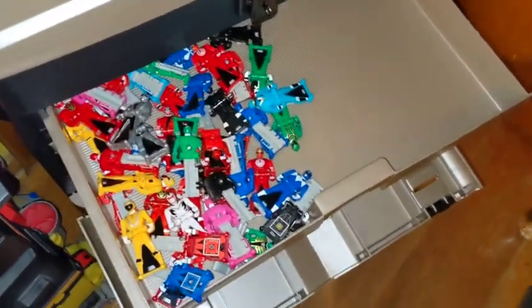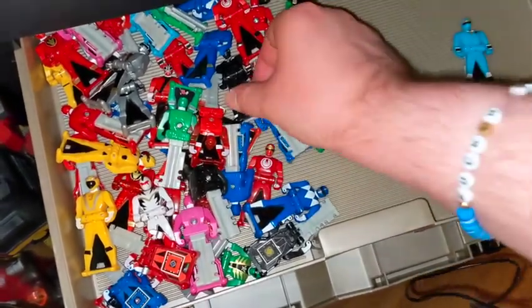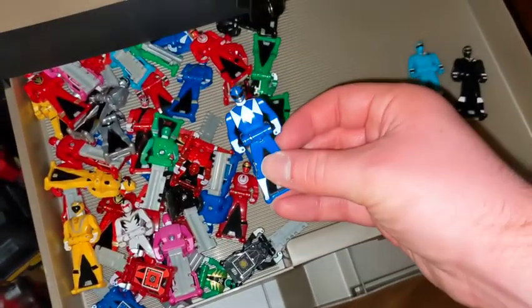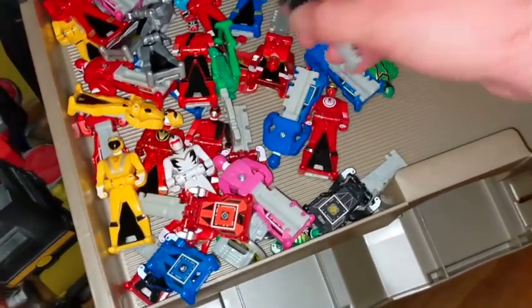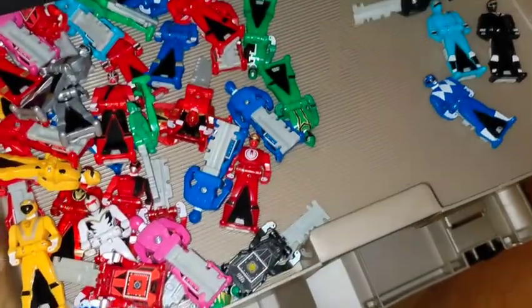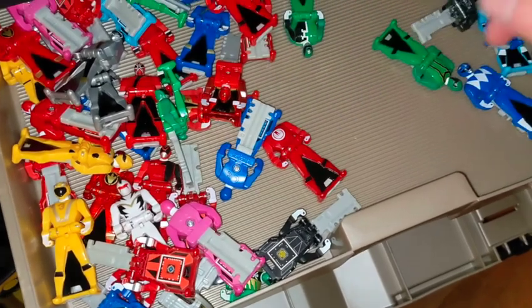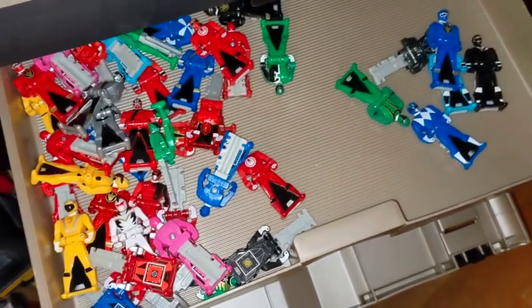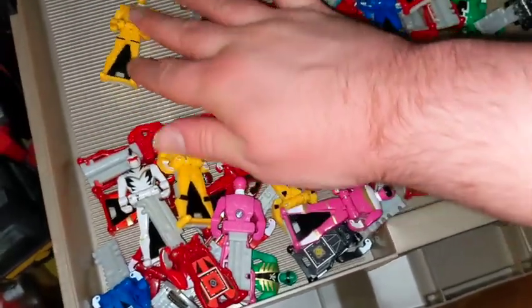The main thing I wanted to show off is the ranger keys, which are right here in tray one. I never got too many of them. I got Alien Ranger Pack A — black and blue — and Mighty Morphin Pack A so I have blue. I got both Dino Thunder packs because Dino Thunder is my favorite season. But the vast majority of my keys came from the Super Megaforce 20-key set I got for Christmas in 2014.